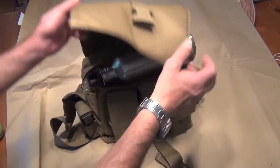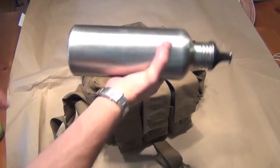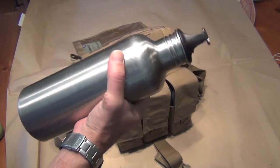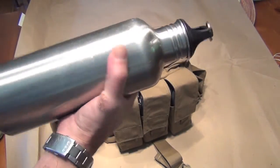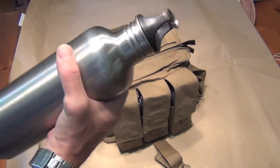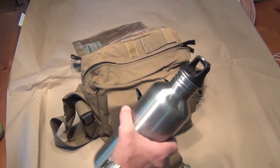One of the most important items that people often forget is water, or some way of carrying or getting water and purifying it. One of these large aluminum-style water carriers is a great thing to have.